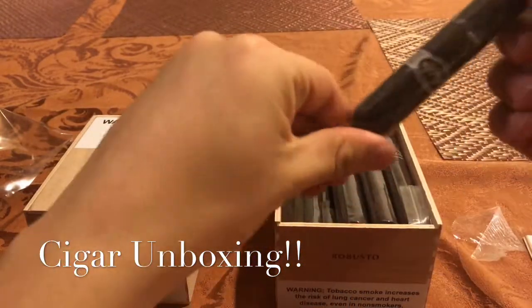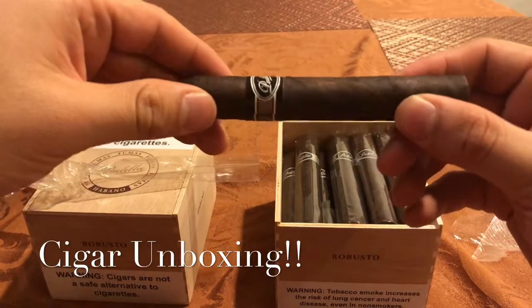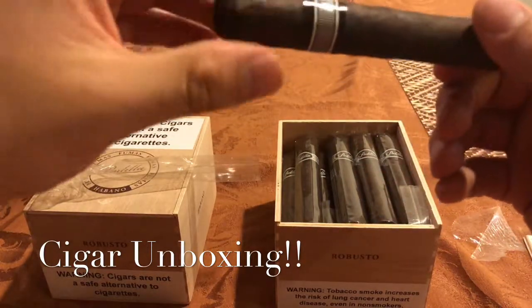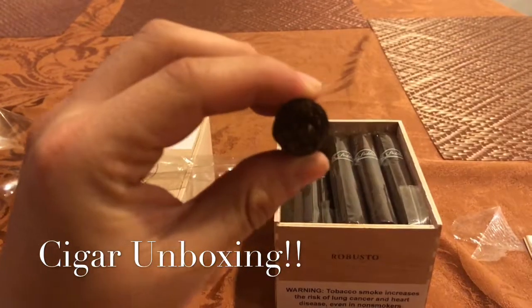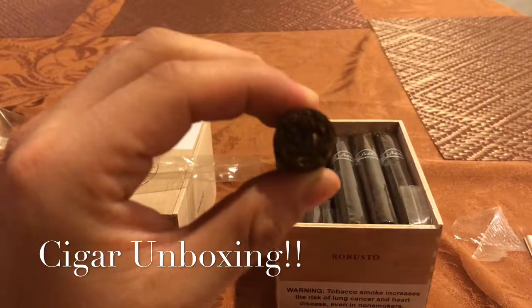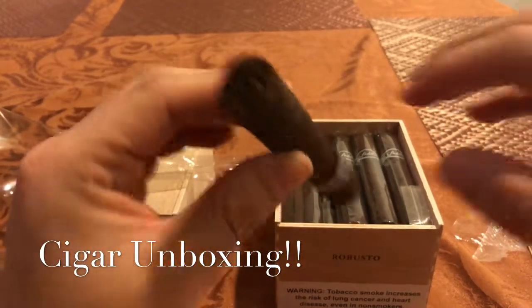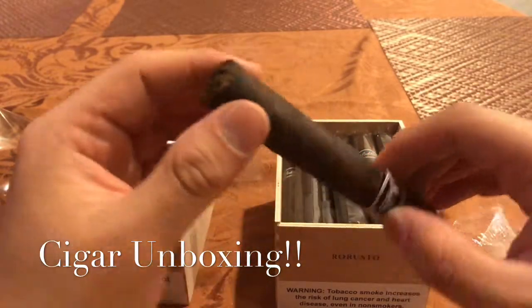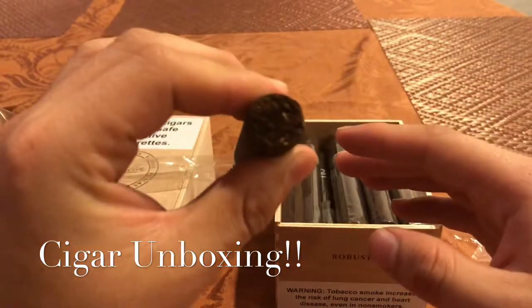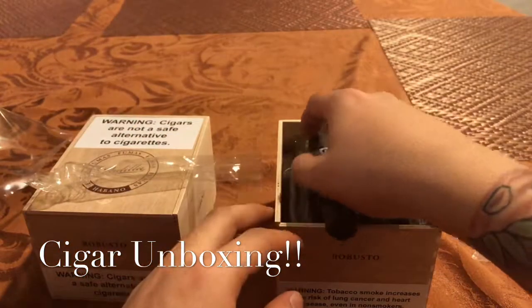Let's take out this Maduro first. That wrapper is nice and oily — no cracks. Let's see if I can get this to focus. It might be a little too dark. Nice pack, oily wrapper. Let's throw that back on there.